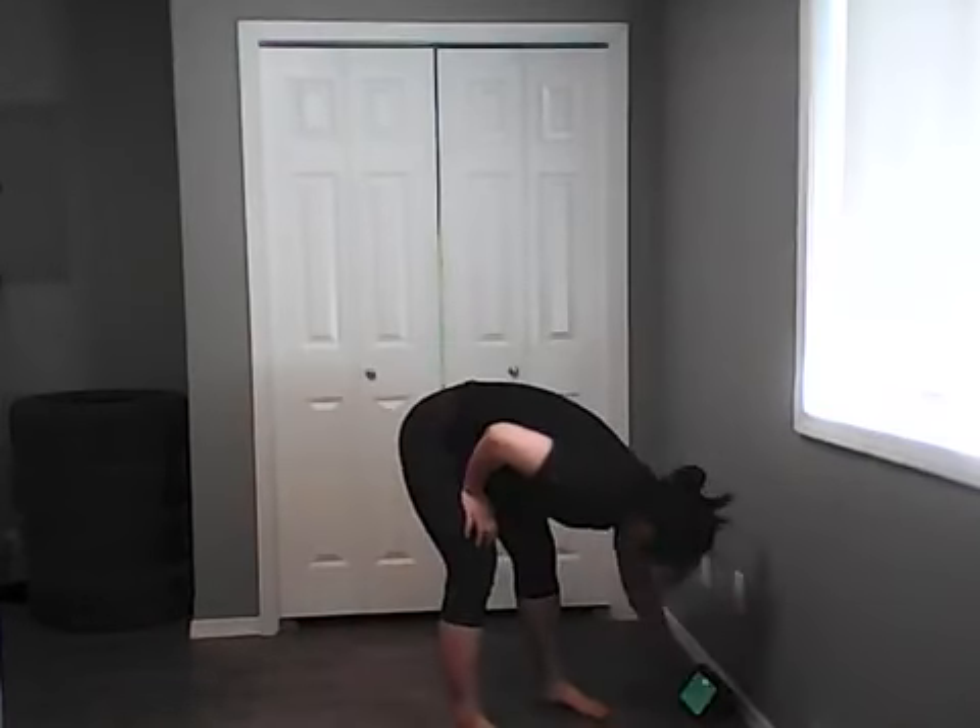Jumping jacks — last cardio of round one. Over the last few weeks I've been doing so many jumping jacks I'm actually getting less tired from them, and my ankles are getting stronger. Last 15 — if jumping isn't possible, just tap side to side or tap in front. Keep moving. Five, four, three, two, one — and rest. Good work! Round one done. Have some water if you need to.